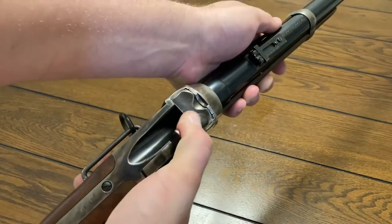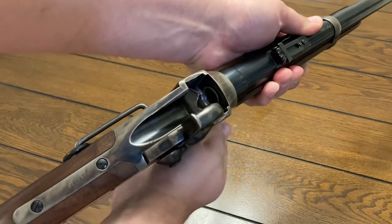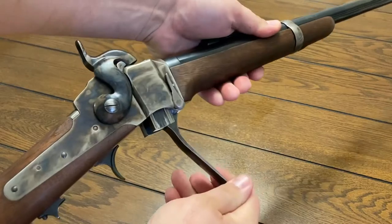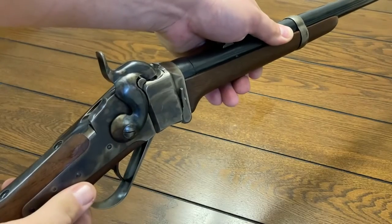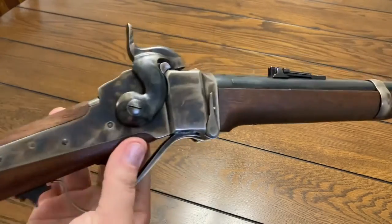We just load loose ammunition: open the breech, stuff the bullet in the chamber, pour the powder on top of it, close the breech, cap it, and shoot it. It wasn't until we did that that it really started to perform outstanding. I've shot it three times now and it's just a tack driver — it really shoots great.